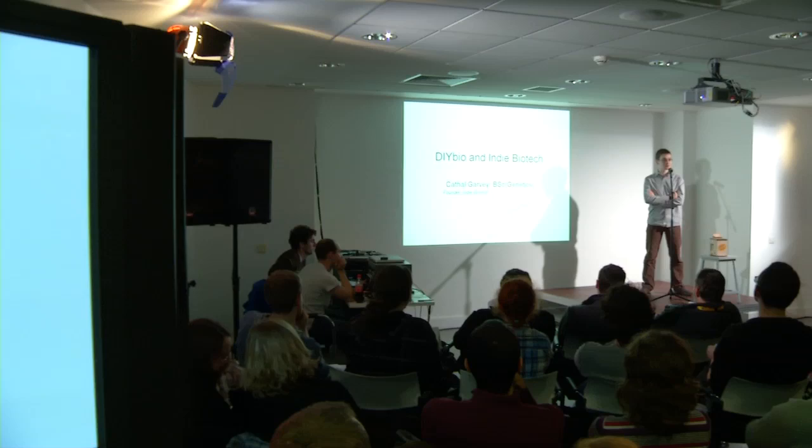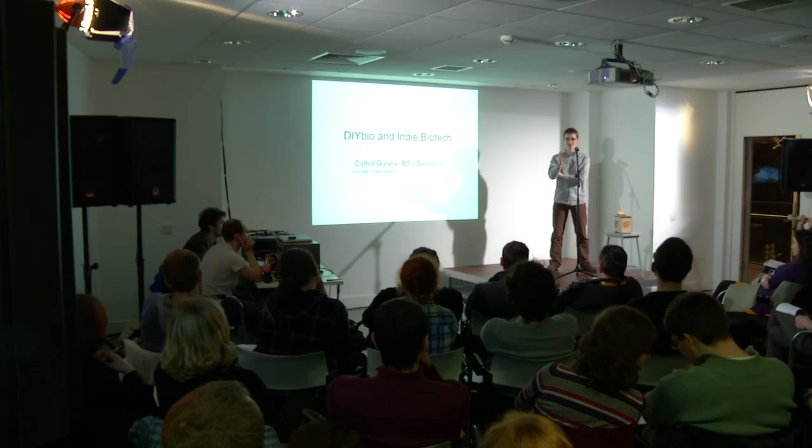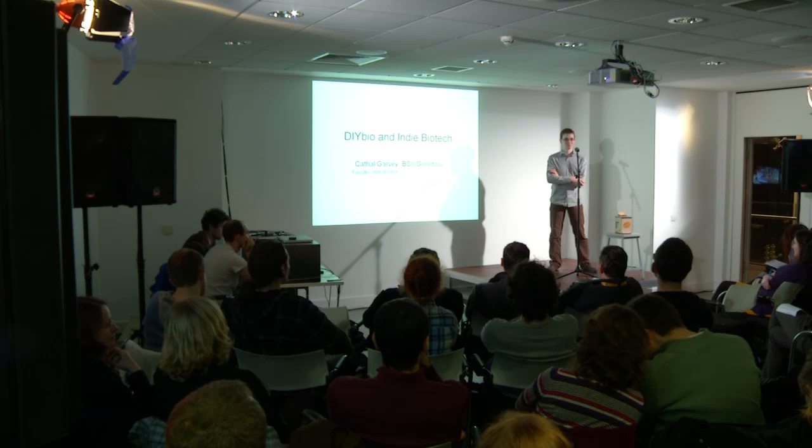Hello everyone, tonight I'd like to introduce you to DIY Bio, synthetic biology in a little bit, and my own kind of foray into this that I'm calling Indie Biotech — what I'm doing to help people make life at home in the biotech sense.